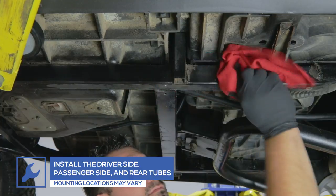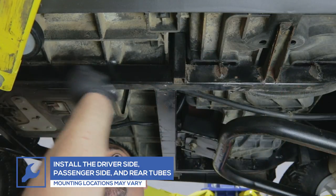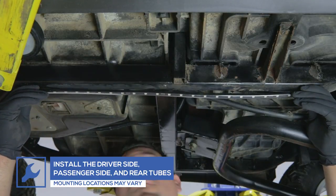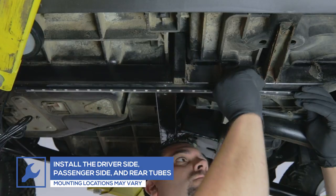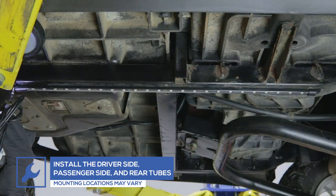After the front tube is mounted, finish installing the driver's side, passenger side, and rear tubes to your golf cart's frame using the included adhesive strips. Screws may also be used on the ends of each tube.